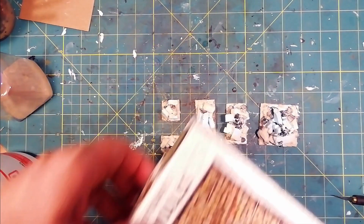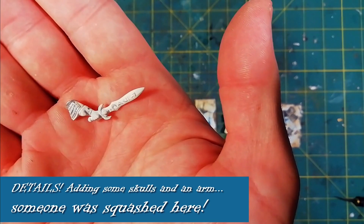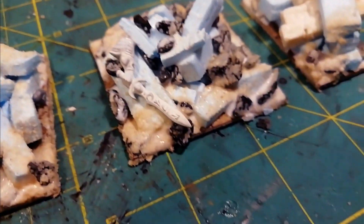Now we can make these pieces more fun, thanks to some more details. We add skulls here and there, and I go even further, inserting the arm of a miniature to simulate a person crushed by the collapse of the rubble.